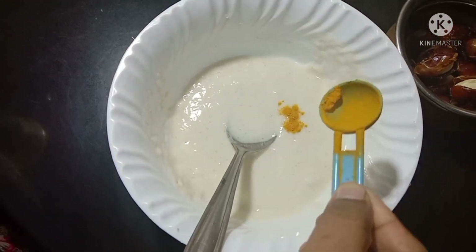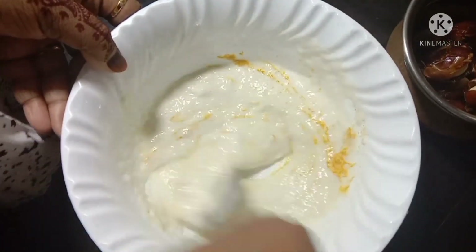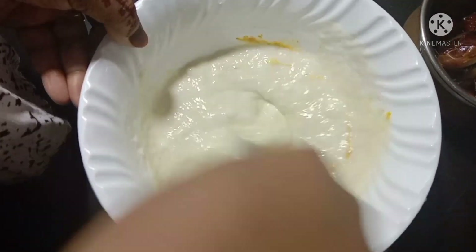For the mix of vegetables, we will make it a little more. We will take the top of the vegetables as well and then make it a little.